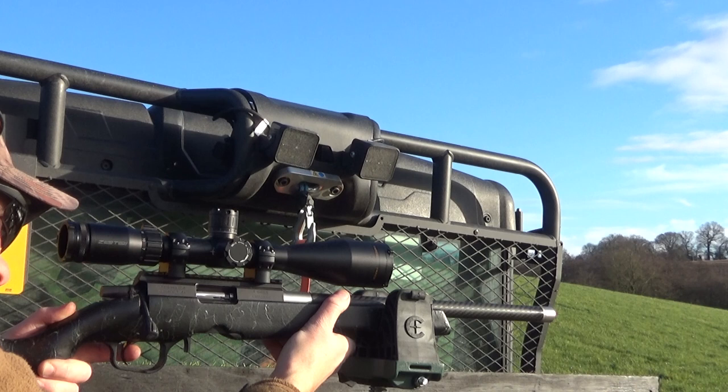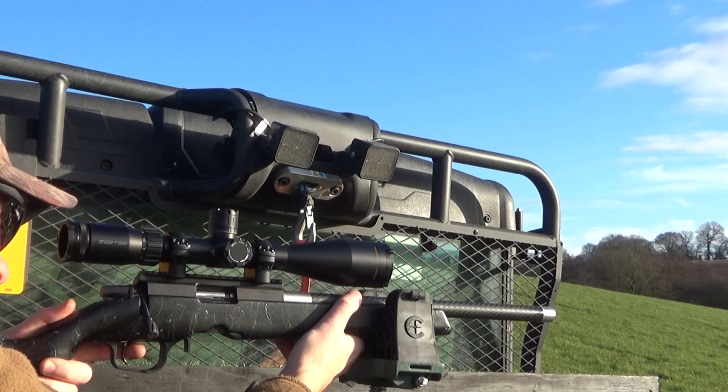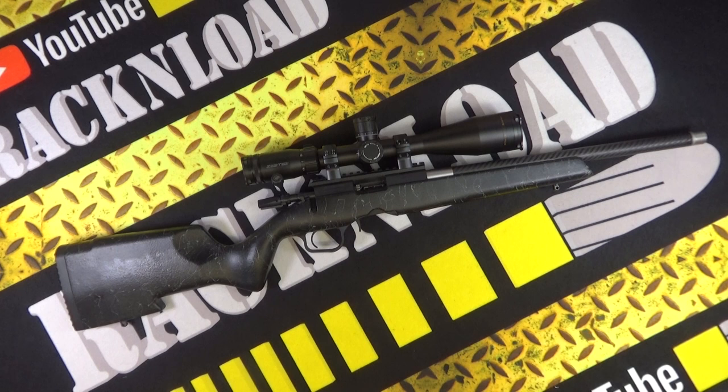This is the Christensen Arms Ranger. Let's talk about the barrel first — it is a carbon fiber tensioned barrel. Available calibres: this one is in 22LR, it is an 18-inch barrel with a 1-in-16 twist. They also do a 17 HMR — again 18-inch, 1-in-9 twist — and 22 WMR with a 1-in-14 twist. The barrel is hand lapped, has a match chamber, and is threaded with a half-inch by 28 UNEF thread.